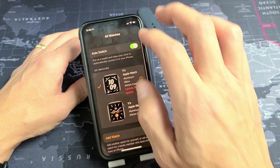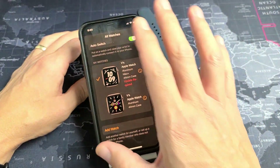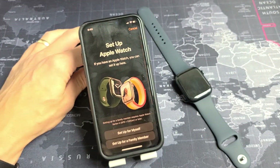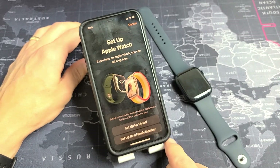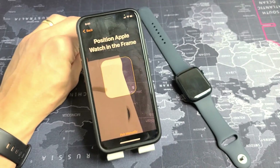I already have another previous Apple Watch connected, so when I open up mine it looks like this. I want to tap on Add Watch right here. Now I have two options — I can set up for myself or for a family member. I'm going to go ahead and set up for myself.